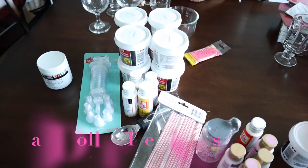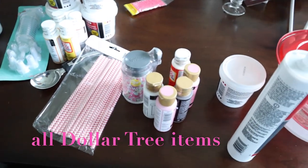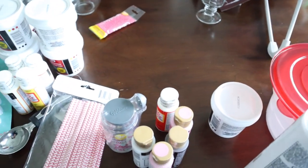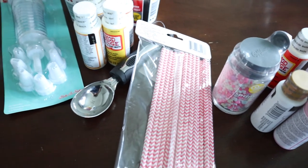So you're going to need a few items. You're going to need spackle, some glasses, some decorative items like straws and sprinkles, some paint, and some containers. I will go through all the items as we use them in this video.